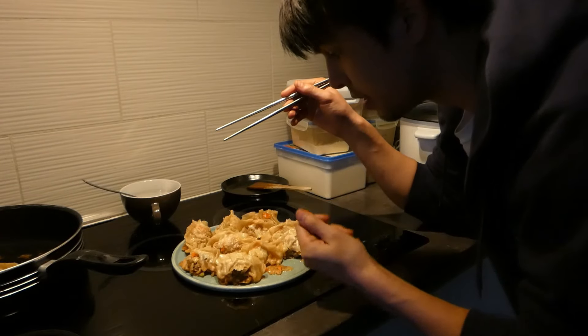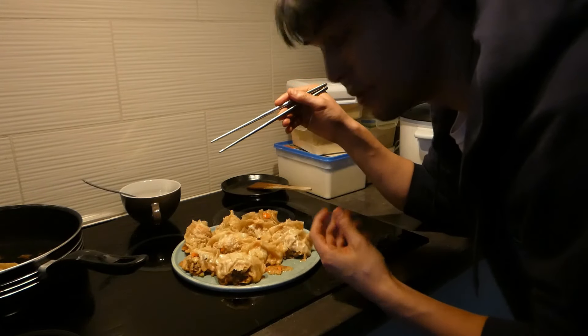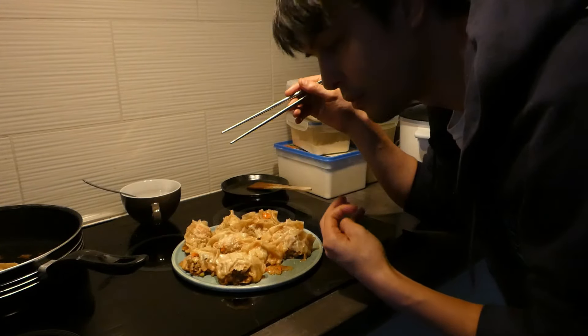The lamb meat is nicely coming through — you have that numbing kind of spiciness from the Sichuan peppercorns.